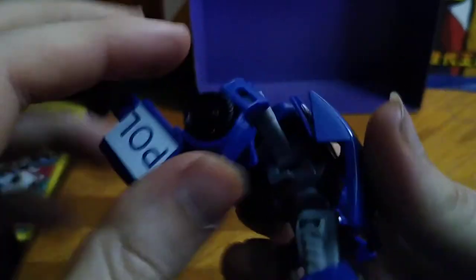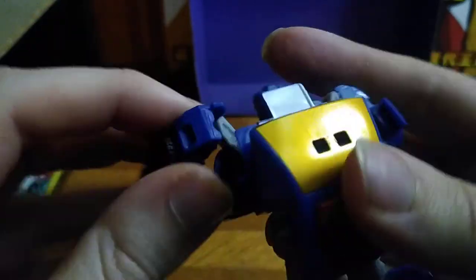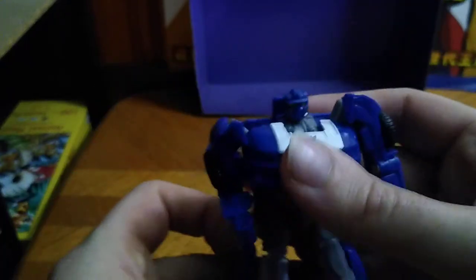Head is on a swivel. Other arm is on a hinge with full rotation. Bends at the knee, which is really good with this five dollar figure. And that's all there is to say for robot mode.